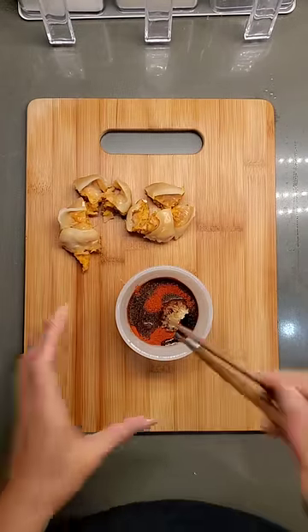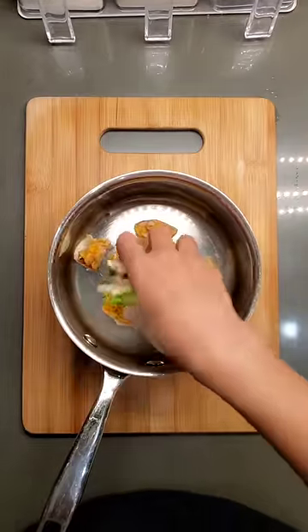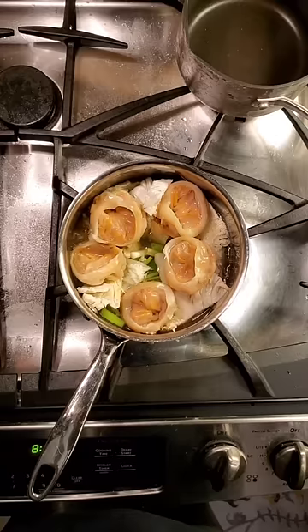We're going to mix our yangnyeom, or seasoning, and just two veggies: scallions and napa cabbage. Now layer the mandu bits, scallion, cabbage, and the rest of the mandus — however many you want. Pour water just enough to cover the veggies.